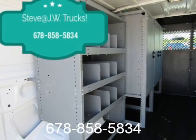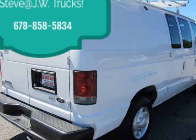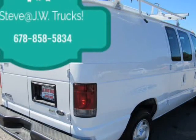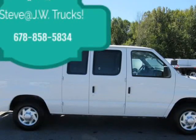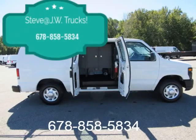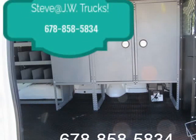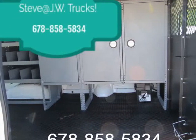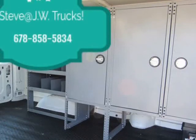Cargo doors, interior color-keyed slimline engine console cover with dual stowage, cup holders, black plastic step-well pads, driver and front passenger A-pillar interior grab handle, light sync, front dome, rear cargo courtesy light, switches on all doors. Safety electric dual-note horn. For 150 cargo vans, visit us at jwtrucksalesga.com.